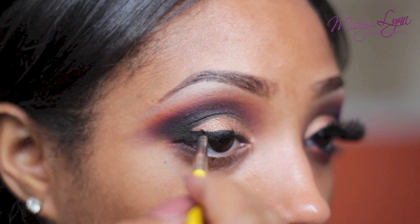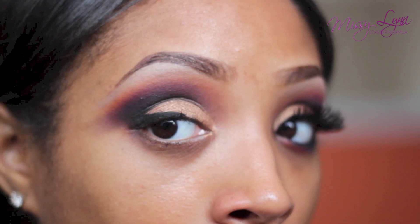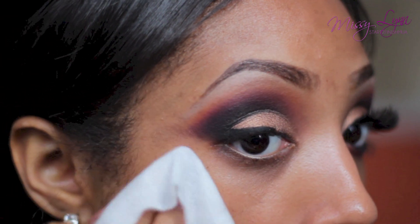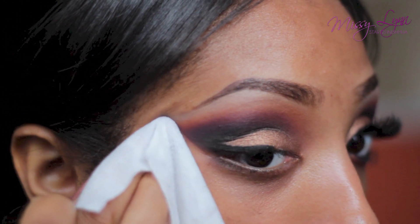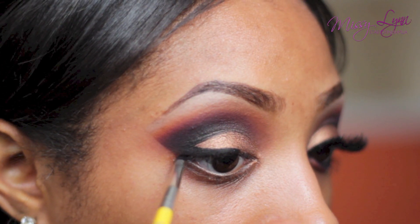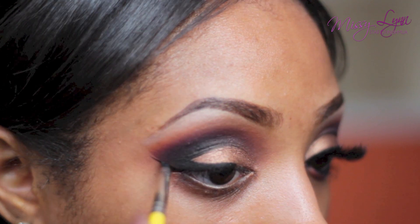Taking the black gel liner, I'm going to drag it onto my lower lash line. But before completing the eyeliner, I need to wipe away any fallout and excess eyeshadow so that whenever I create my wing everything is just neat. Then using my small angled brush, I'll wing out my eyeliner.